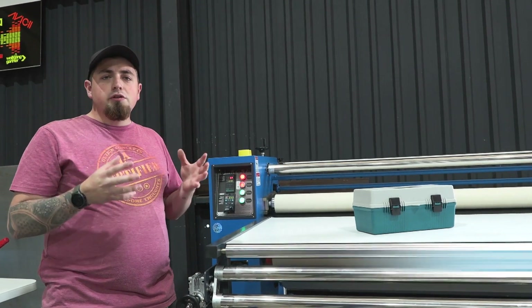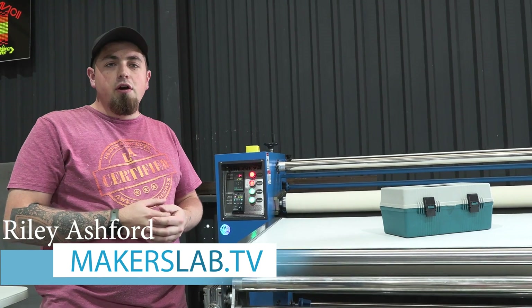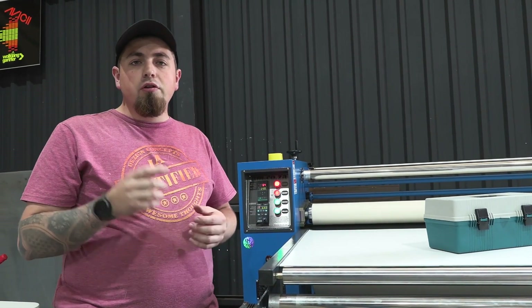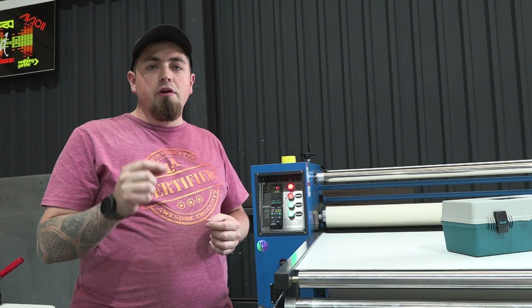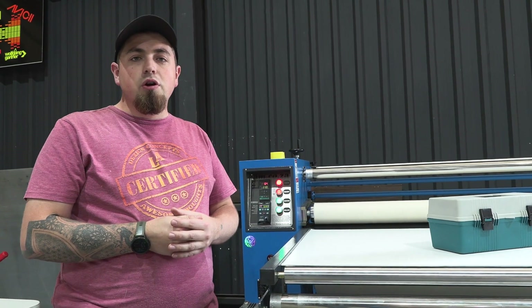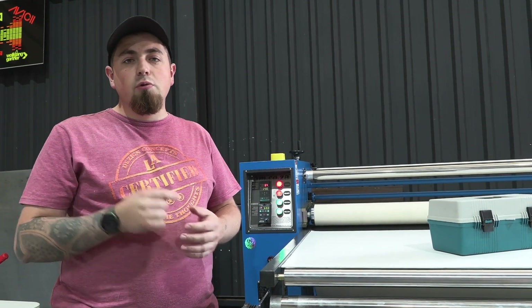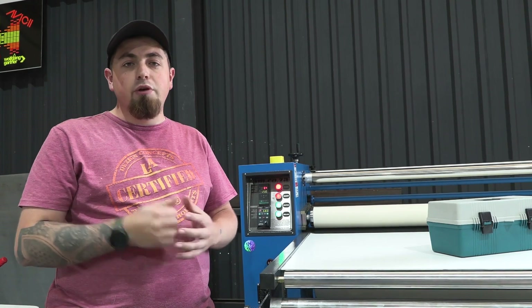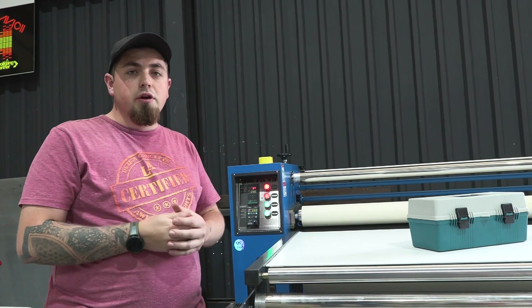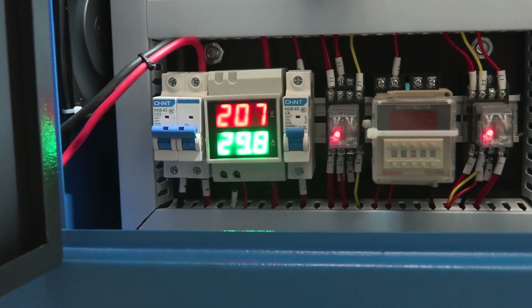In order to get this machine installed and rolling the way it is now, we needed to sort out the power first. On the recommendations from AM, what we needed to do was run a 10 millimeter cable to a 41 amp minimum size breaker on your board, and that's going to allow this machine to run smoothly. So that's what we did first before we even started installing and putting together this machine.